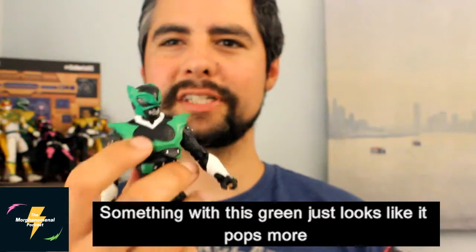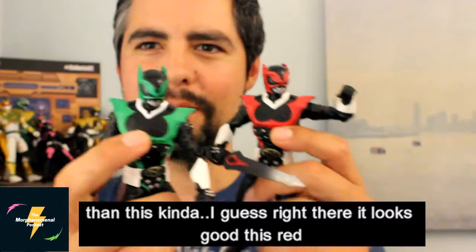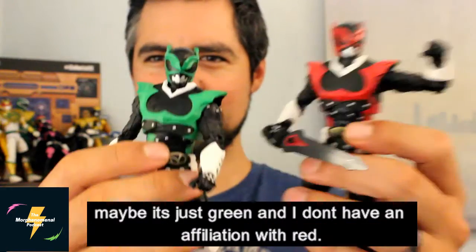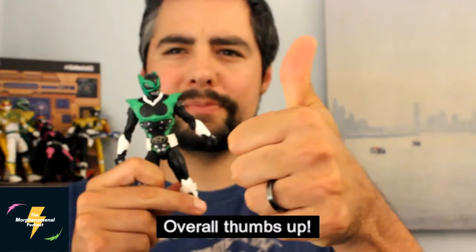Something with this green just looks like it pops more than this red. I guess right there it looks good, but do you see what I'm seeing? Like this green just looks like it catches your attention. Maybe it's just green and I don't have that affiliation with red. But overall, thumbs up.